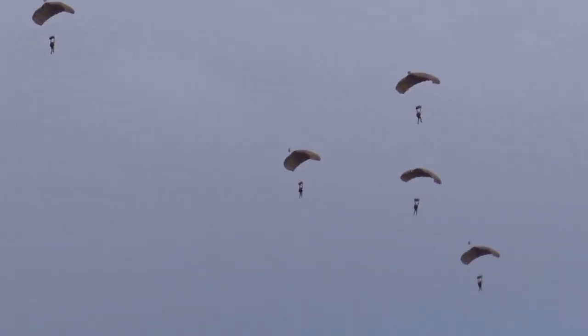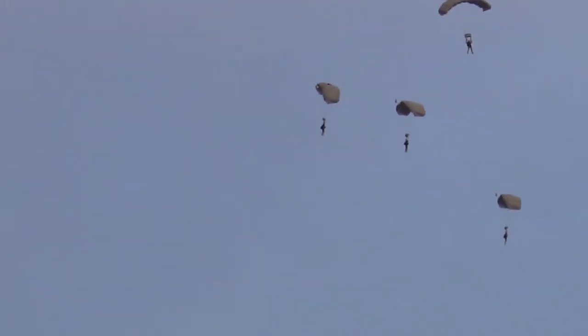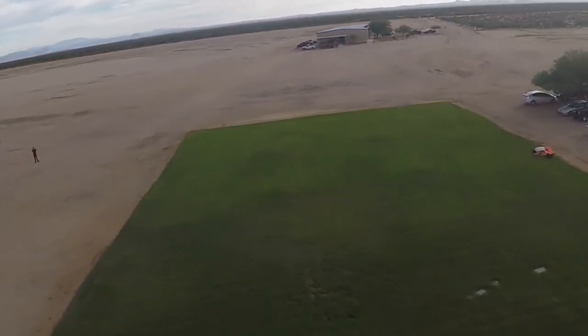In the case of unforeseen incidents, Jump Recorder data can also be used for after-action analyses and investigations. Jump Recorder will provide new levels of training, maintenance, improved safety, and significant savings to the parachute marketplace.